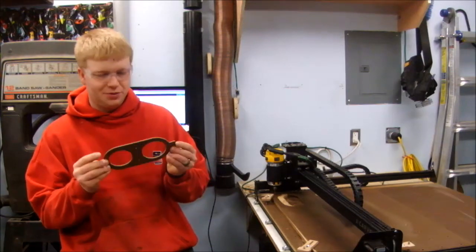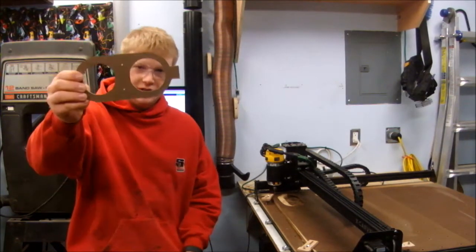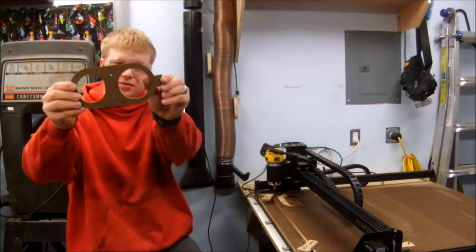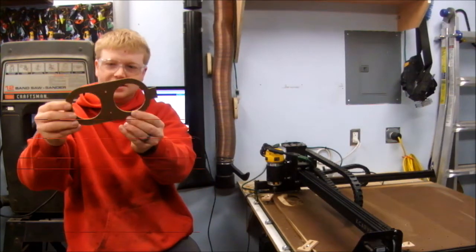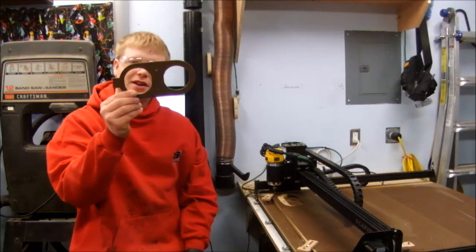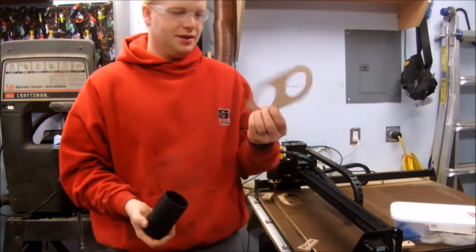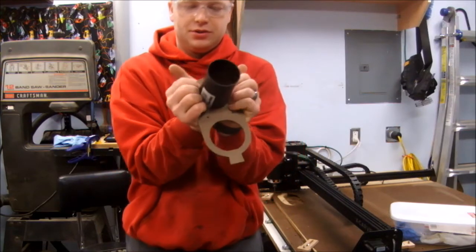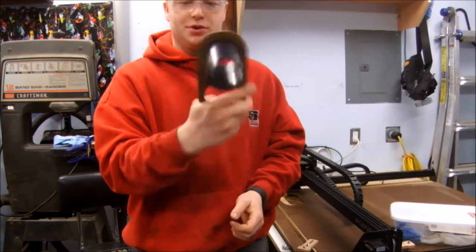I will admit, I hoped for better. It's not round — it's not a circle — it's got flat spots on both sides. I'm not really super happy that it's not cut in perfect circles. But despite it not being a perfect circle, the shop vac fitting I bought that will fit the hose actually fits on there pretty well.